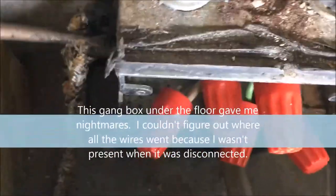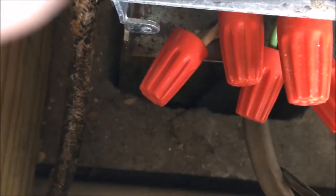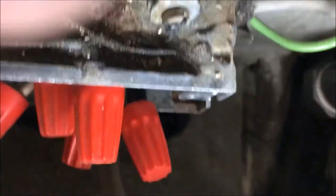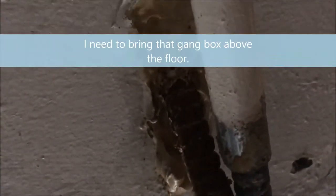This line feeds the box. This line goes to the range. There's a line on the bottom right there that goes under the house somewhere. There's a line over here that also goes under the house somewhere. This line goes into the wall.